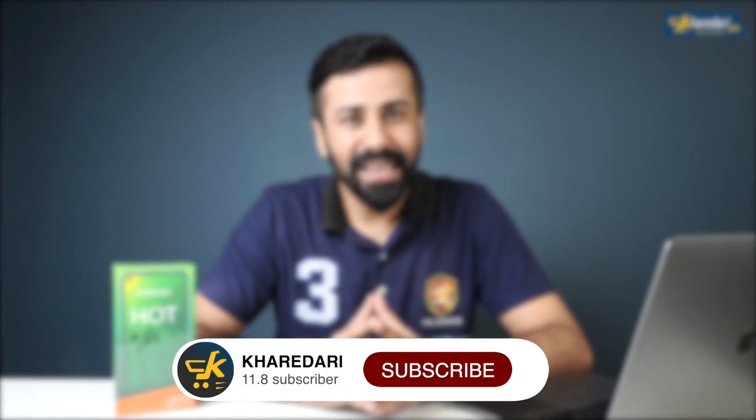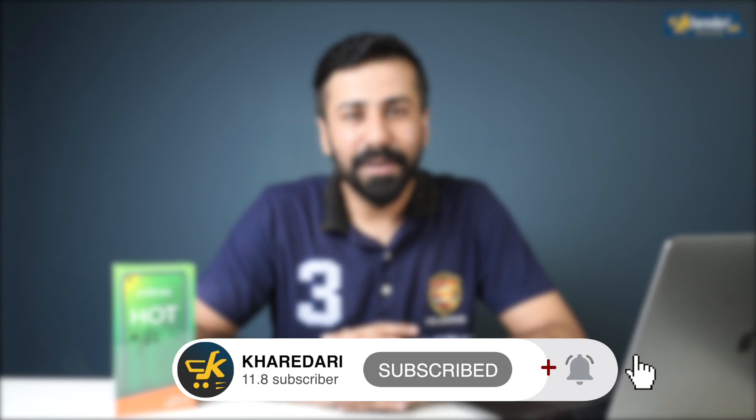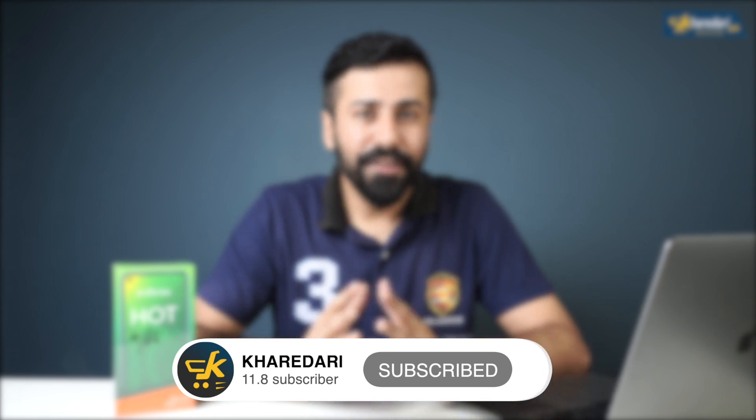If you are not subscribed to the channel, please subscribe and press the bell icon so you can see notifications for the latest videos. You can also follow us on Facebook, Twitter, and Instagram, and like this video.